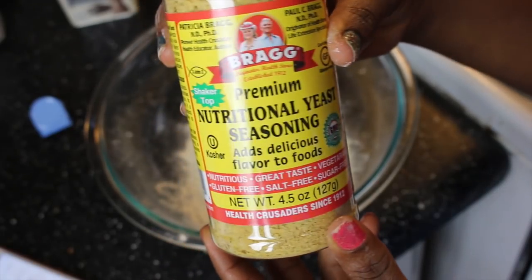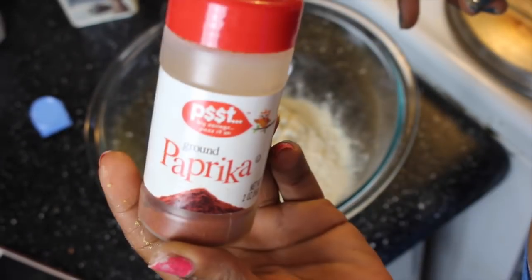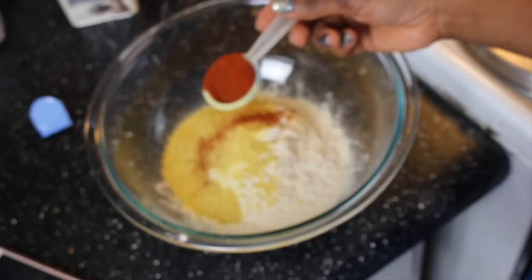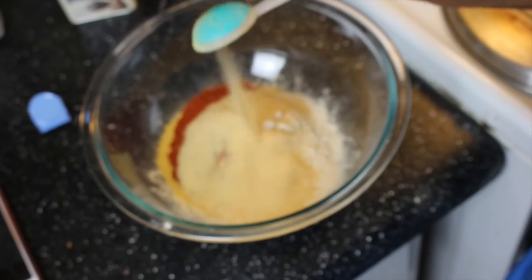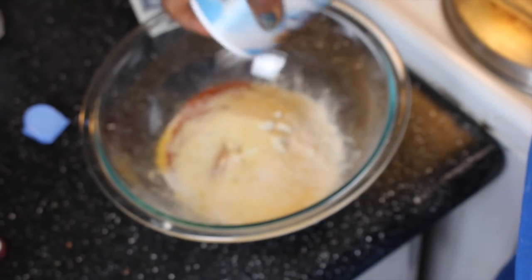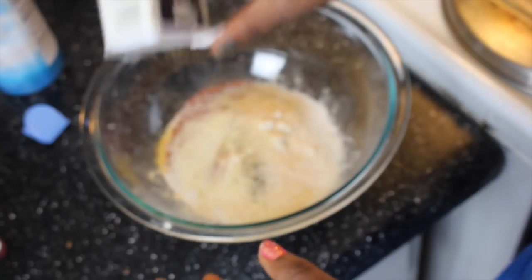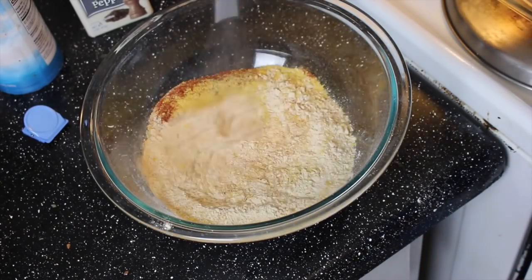Three tablespoons nutritional yeast. One tablespoon paprika. One tablespoon onion powder. One tablespoon garlic powder. Salt and pepper to taste. Now you're gonna whisk everything together till well mixed.